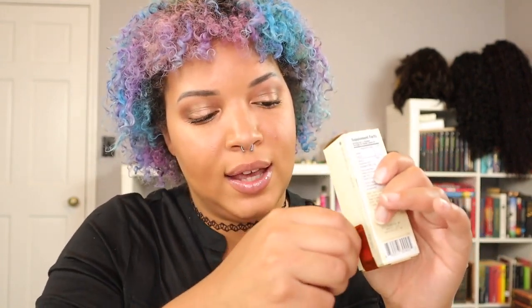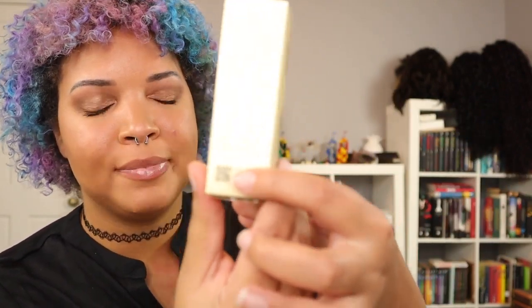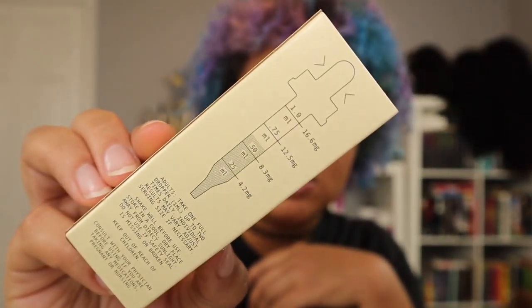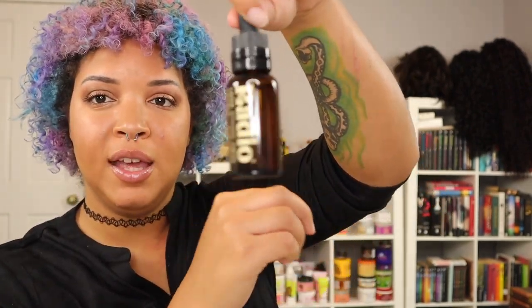It comes in this cute little slide-out packaging. It says 'You are a radio, always receiving a signal' — really cute. There's also a QR code on the back so you can scan for lab results specific to this product. Inside is a little dropper bottle that shows you how much to take. I was going to try it on camera but I still want to see what else is in the box first, so I'll put it back for now.